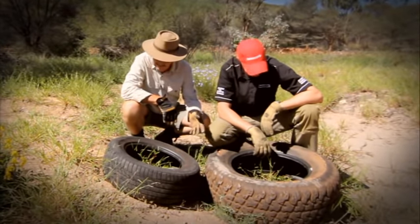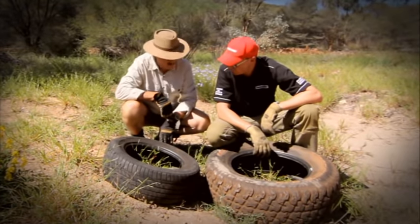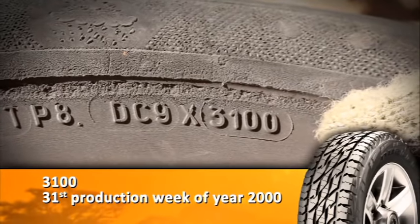But it looks really old. And this one - the tread's worn, but it doesn't look all that old. So what's the date on this? It's actually 12 years old.